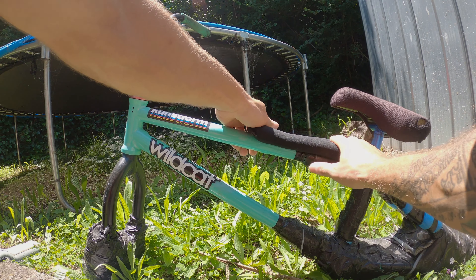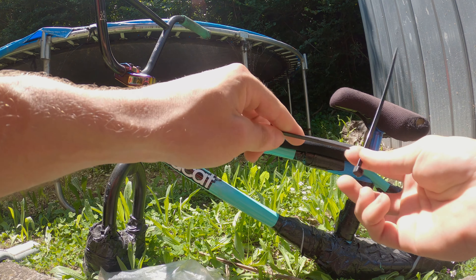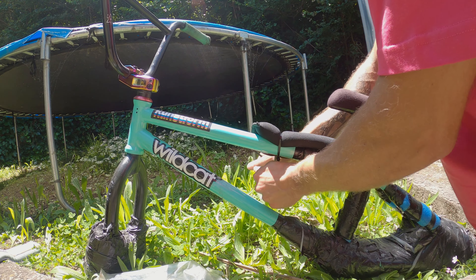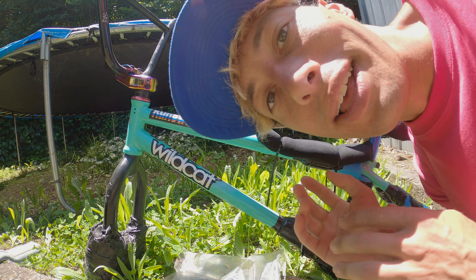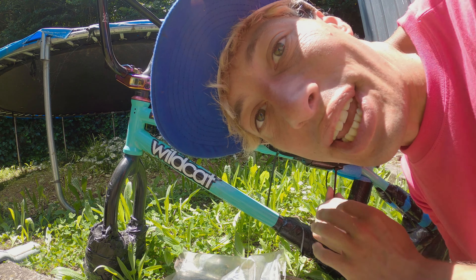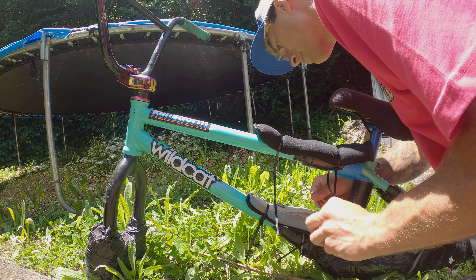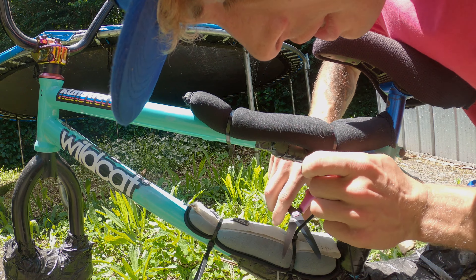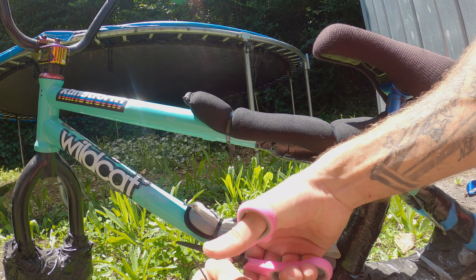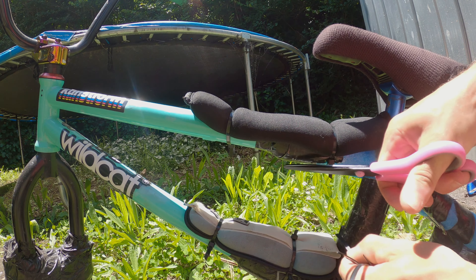We got one weight on here, nicely secured with zip ties. One zip tie over here as well — that'll act as extra padding, like a safety measure. Put one here at the bottom too, and we're just gonna cut those plastic bits that are standing in our way to make it safe.